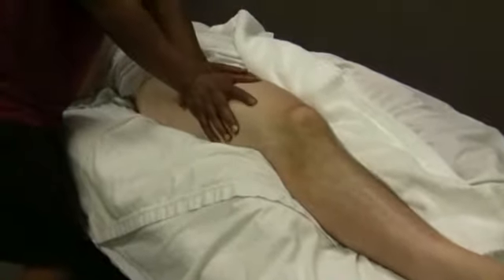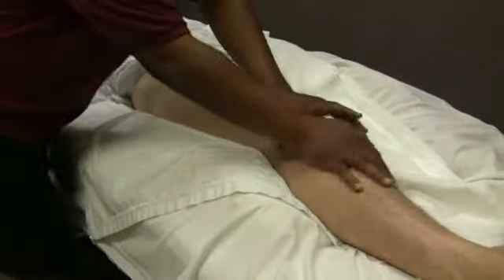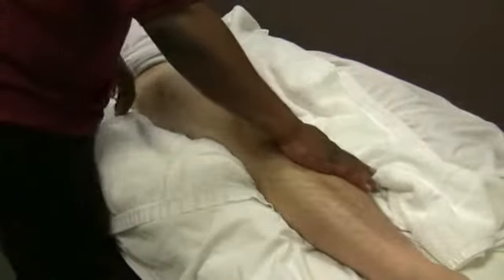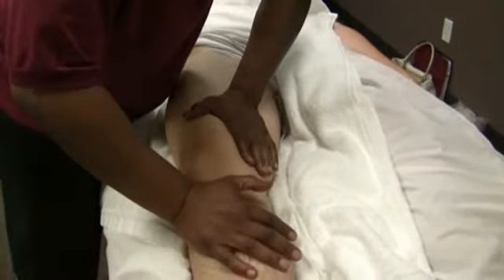So I made the first pass, second pass, and at this point I'm going to establish my hand on the inside of the knee to turn the leg out slightly. I'm going to take one hand and I'm working in on the medialis.